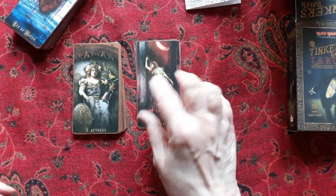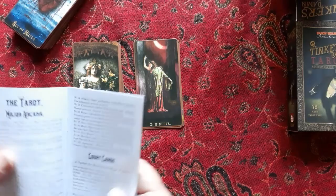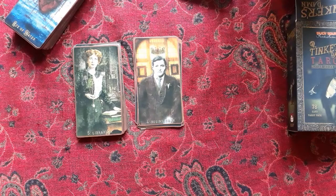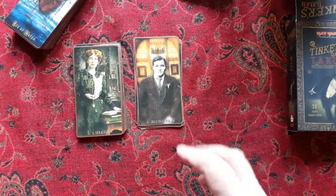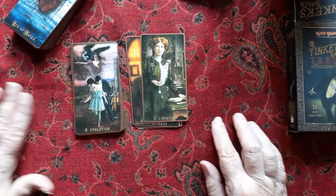This is the Empress — called 'Actress' — and it talks about creativity; that was one of the key words, along with potential. The Emperor is called 'Businessman.' The Hierophant is called 'Librarian' — an interesting selection. The book describes it as a personage of tradition and hardcore wisdom, of learning, someone studious and committed to tradition. That is actually a cool Hierophant.